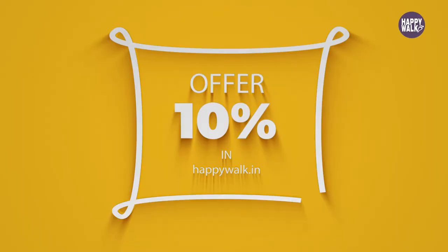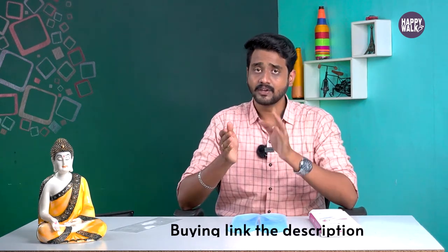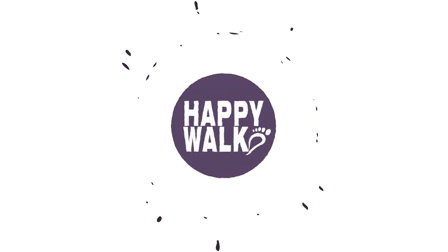The price is 1200 rupees. If you purchase this product from the Happy Walk website, you can get a 10% offer. The link is in the description. Please share this video with your friends and family. If you have foot pain, you can use this product for a complete solution. Subscribe to our channel.